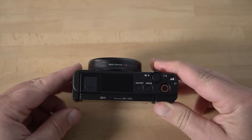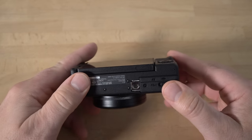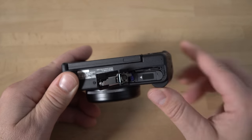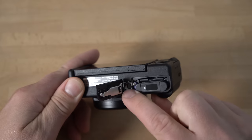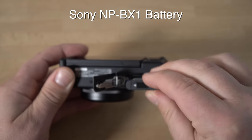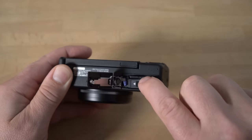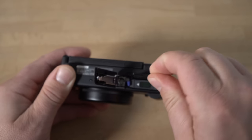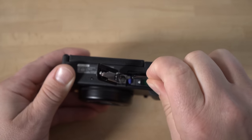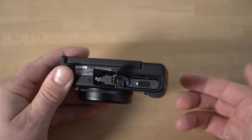When you take this thing out of the box for the first time, you're going to have to put the battery in and charge it. The battery goes in the bottom — there's a little slide lever that pops open, and there's a little blue tab where the battery goes. You just put the battery in, the little arrow points towards the blue tab, and it clicks in. The memory card goes right behind the battery — the label faces away from the battery — and it just clicks in.